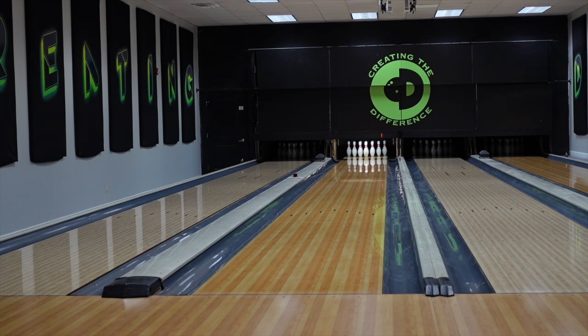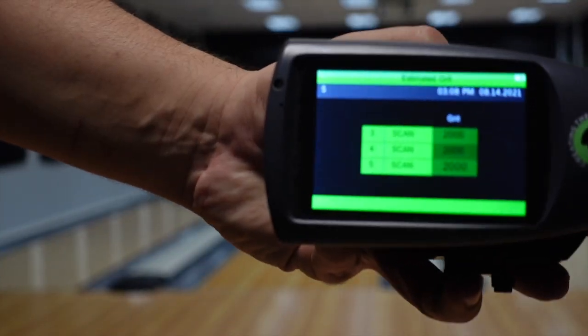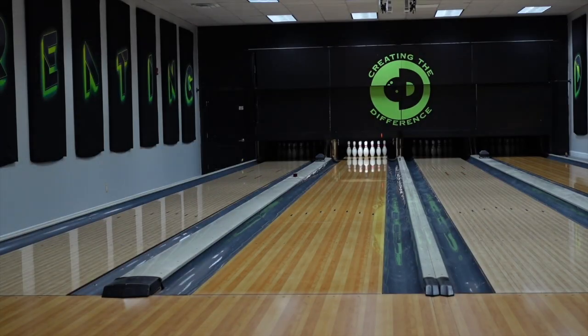What's going on everyone, Dustin Zahner with Creating the Difference. I got that brand new Radical Outer Limits today. I also got the CCD ball surface scanner version 2. I'm going to go ahead and get some scans on this ball just to see where the surface is at. It looks like we're right at 2,000 grit on the Outer Limits. Let's take our first shot and we'll talk about this brand new piece.